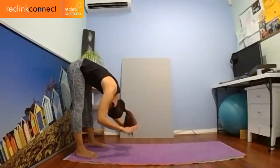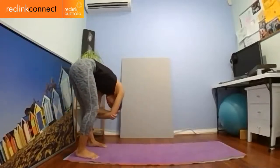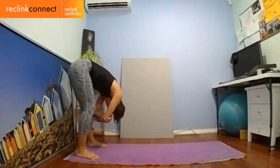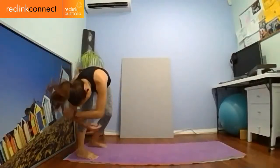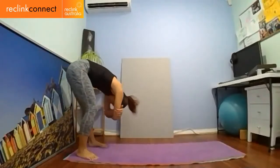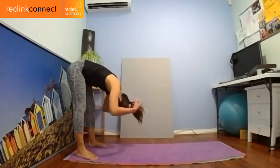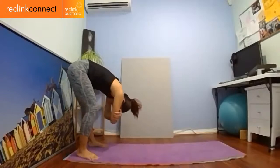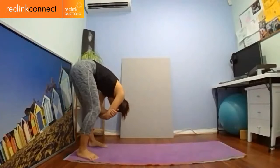Stay folded in half if you can, releasing your palms from the ground and grabbing your elbows on either side. Just sway or swing from side to side — it can be a very small swing, or if you want to go a little wider. As you swing, bend the opposite knee: swing to the left, bend your right knee. Hang in half, let gravity pull you down, let yourself melt down. Let all the worries and stresses from your lower back just melt away, side to side.